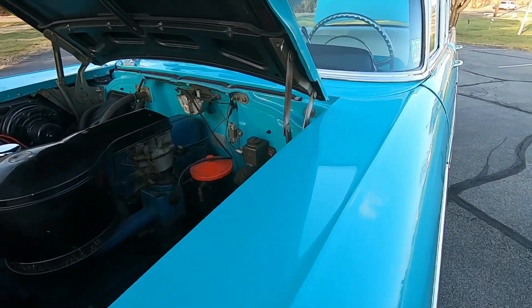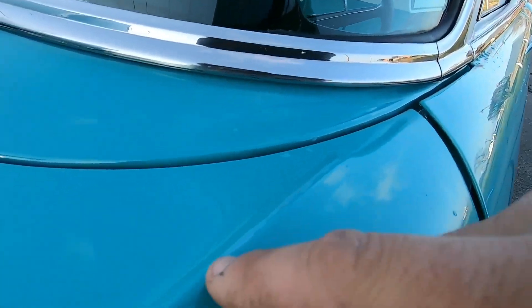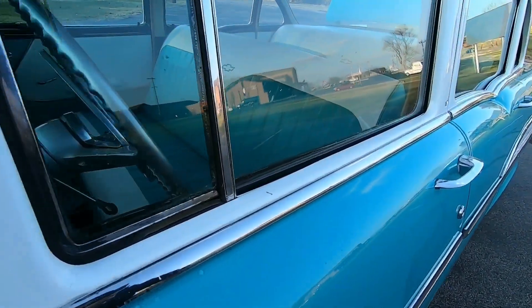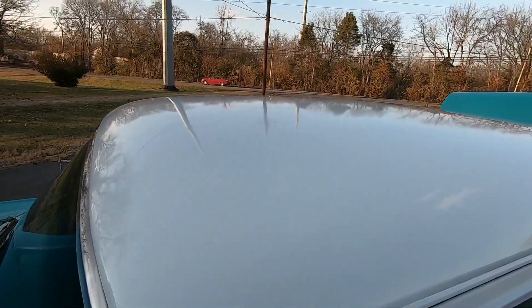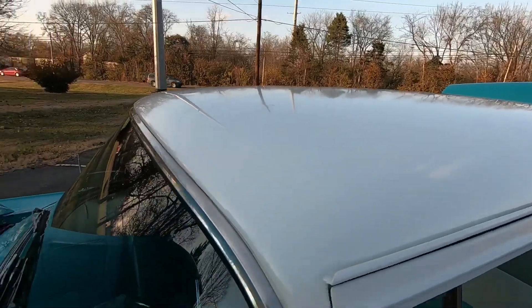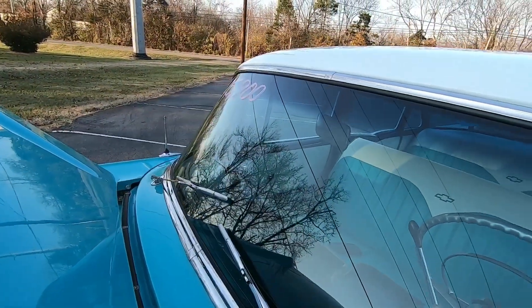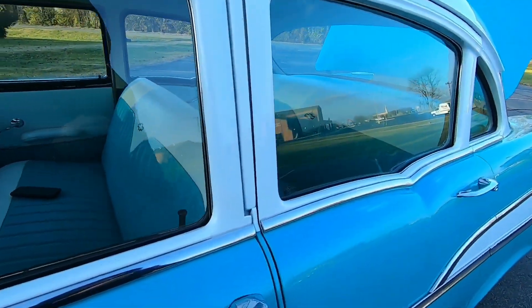Coming down the top portion — covered in wax, nice and clean. There's a little bit of paint missing there, and a few chips around the window. The roof is in great shape. Looking over the front window — it's nice and clean, no chips, and the seal looks good around the window up there.